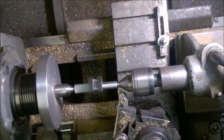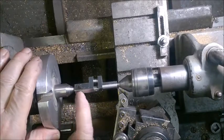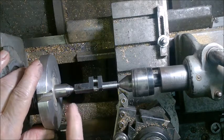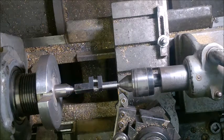Normally I would have a lathe dog which connects and clamps onto this shaft here, goes up and into this slot so that I have a positive driving force on this. Right now I'm just depending on the friction of this center against the countersink in the end of the shaft here to drive it, and as long as I don't take too heavy a cut it'll probably be okay.